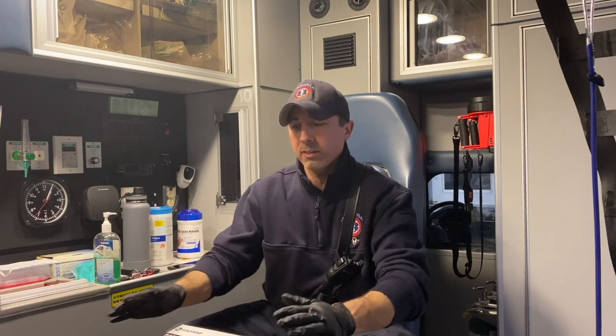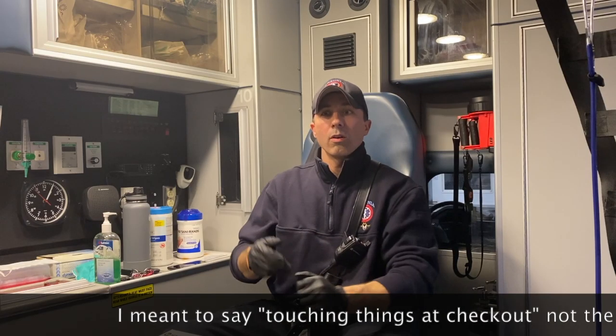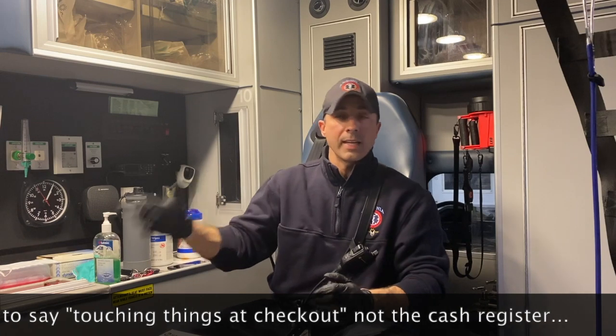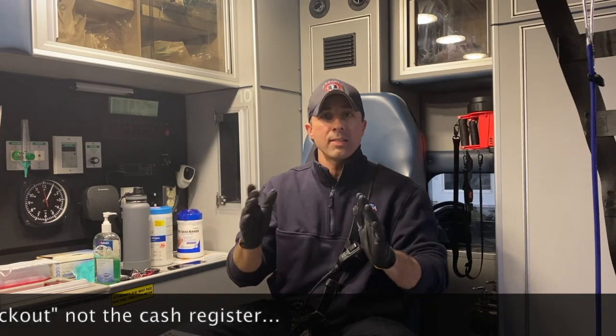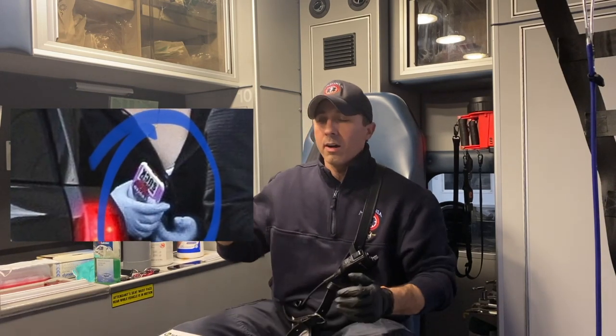We need to remember: once our gloves are on and we start touching things, our gloves are now considered contaminated — even if they appear clean. Once you start touching things in public, whether it's the cart, the cash register, or the gas pump, your gloves are contaminated. So you want to stay away from touching your face, your personal belongings, or your phone, because you're going to transmit the disease from whatever you've touched to yourself.